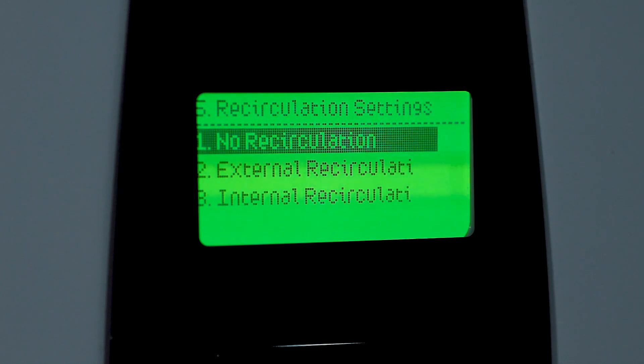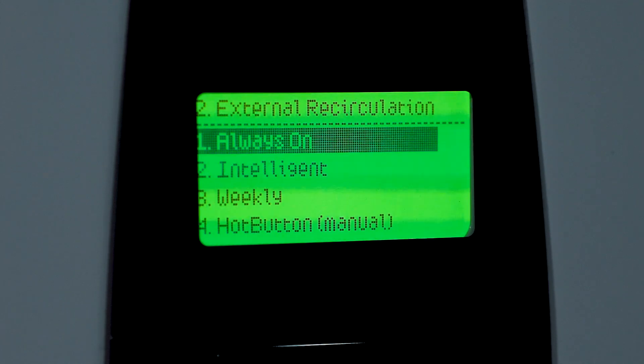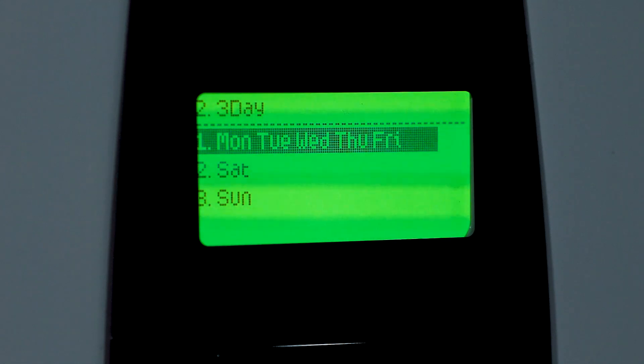Next, we'll be setting up the recirculation. When setting up the recirculation, there are multiple options depending on the type of recirculation system that's being used. We offer four different types of recirculation, including smart recirculation, which we call our intelligent preheat scheduling. It can be set for a full seven-day schedule, customized. We can set a weekday and a weekend schedule, or just one schedule to cover the entire week.